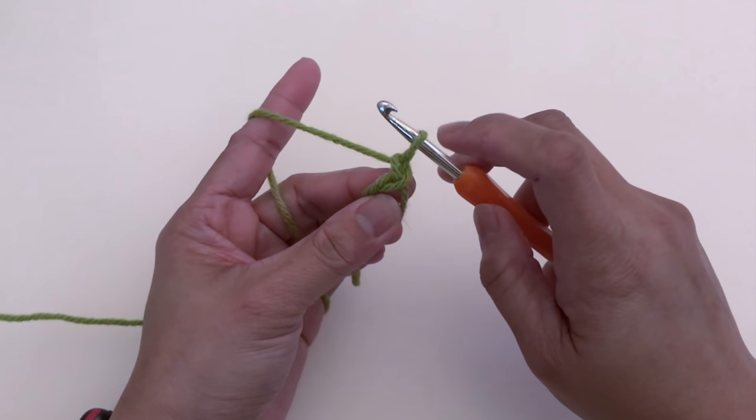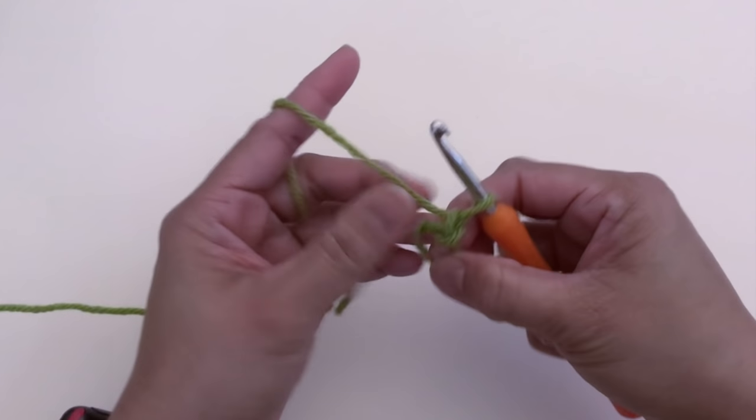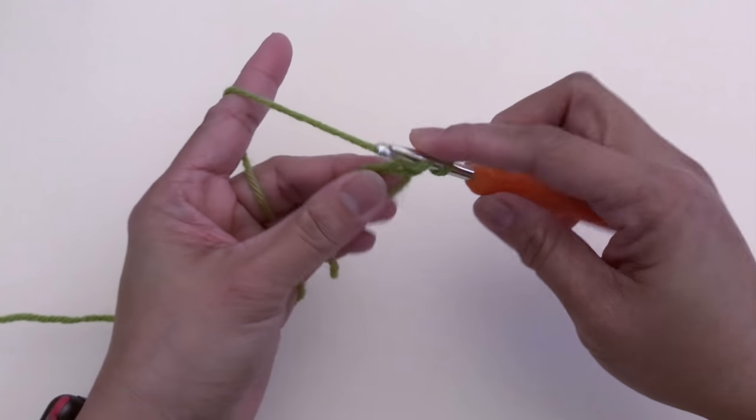We're going to chain one — this chain one does not count as a stitch — and next we're going to make sixteen half double crochet.